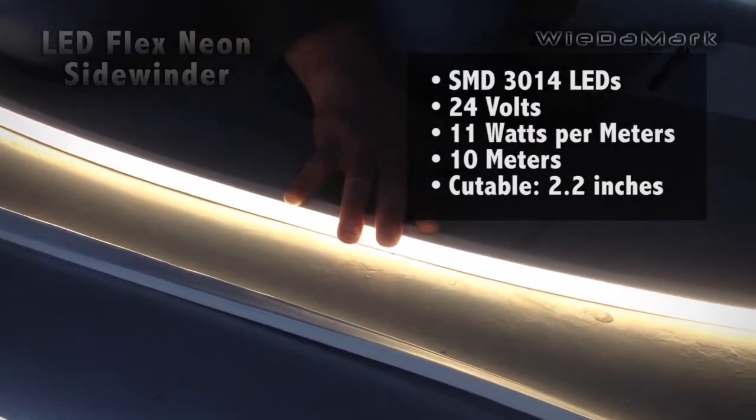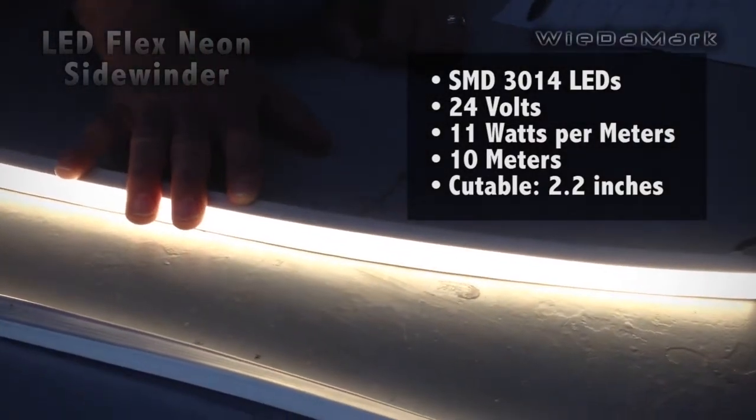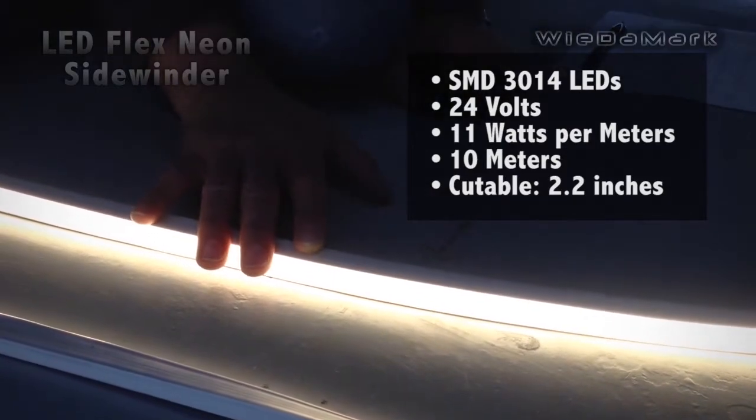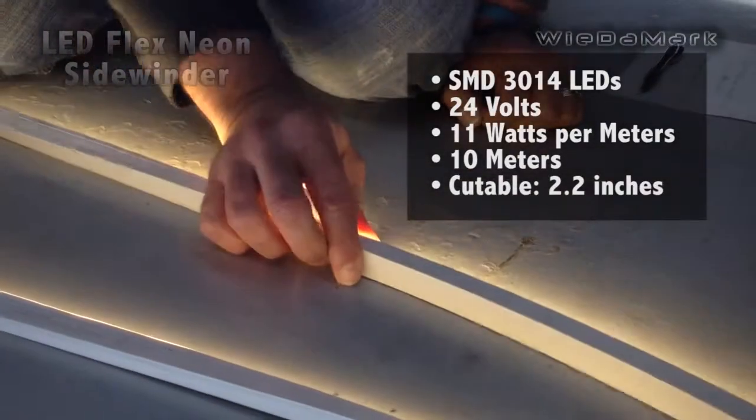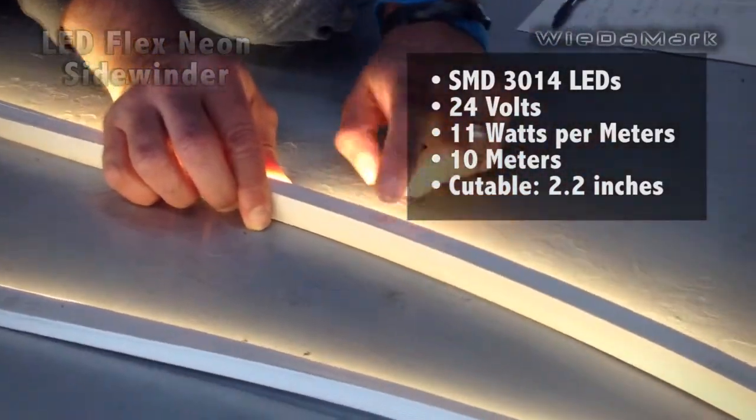It's also available in red, green, blue, yellow, white, and warm white. It's cuttable by the cutting increments every 2.2 inches.